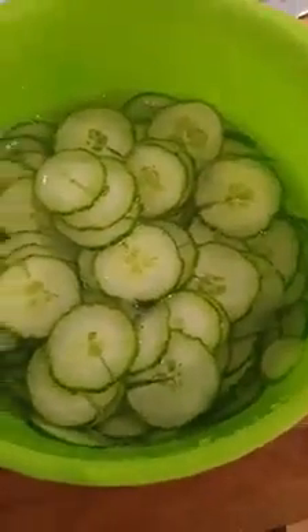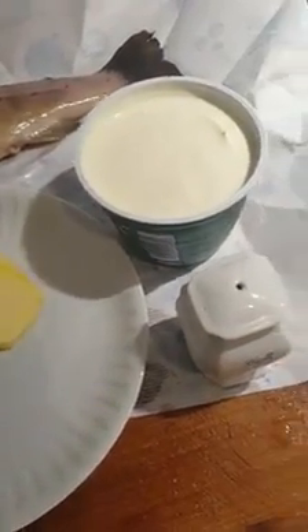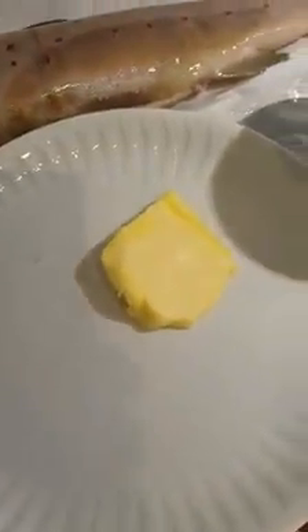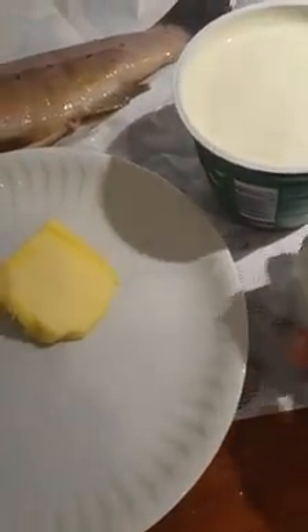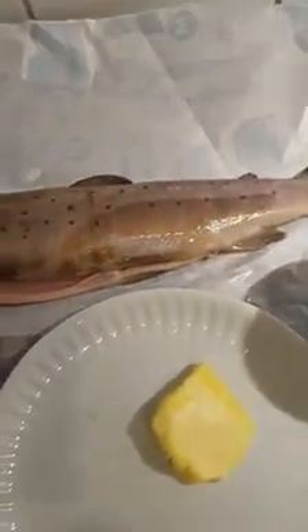Let them rest there for about half an hour to an hour. For the fish, I just cut off the head, cleaned it, and it's going to be cooked with some butter and sour cream — that's important — and salt, that's what I use. You can basically use any type of freshwater fish or even saltwater fish like mackerel, but river trout and small salmons make a perfect taste for this dish.